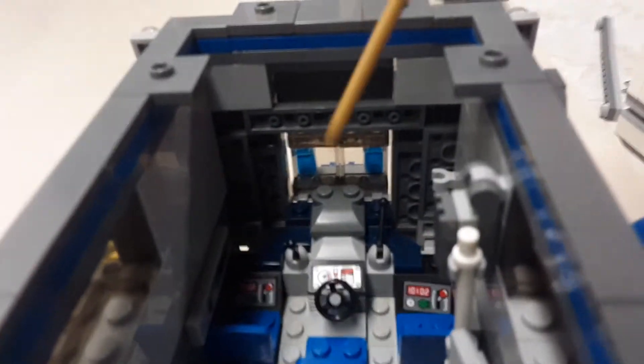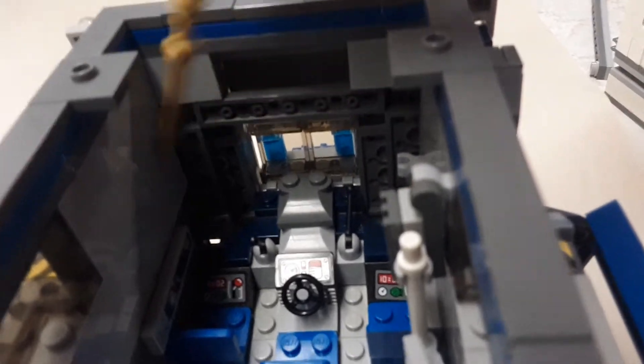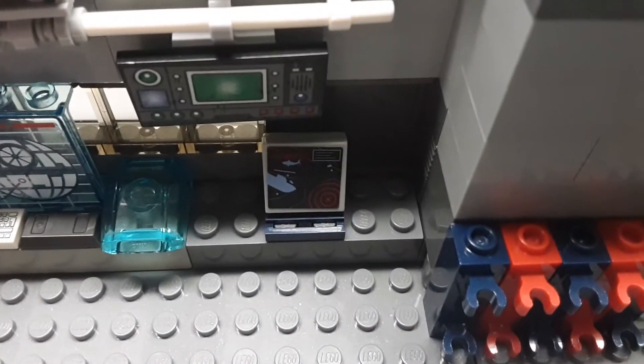Up here is the driving port area. Since it is a futuristic truck, there would be a hologram that would go around in a circle here — that would show you what it would normally look like through a normal car's windshield. Then taking a look back here, there's a little gun rack right there that doesn't have anything on it right now. There is a little screen if you can see it right there.